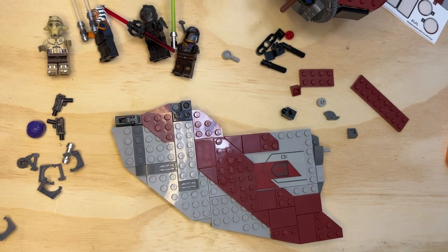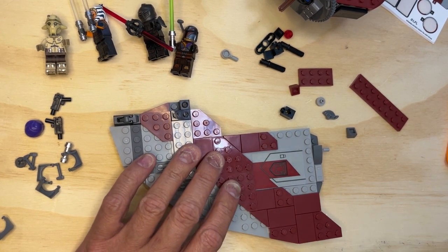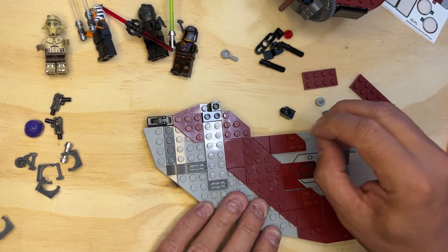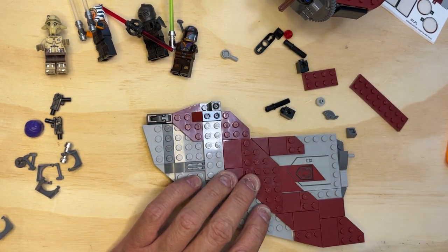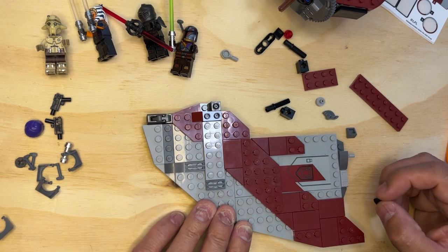All right, LEGO Phonetics, we're back. I'm going to try to finish this wing right quick. So I've got some parts I'm just going to kind of put them on here — small details to the wing area.